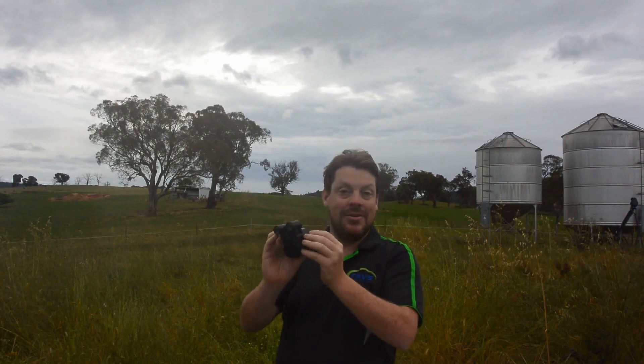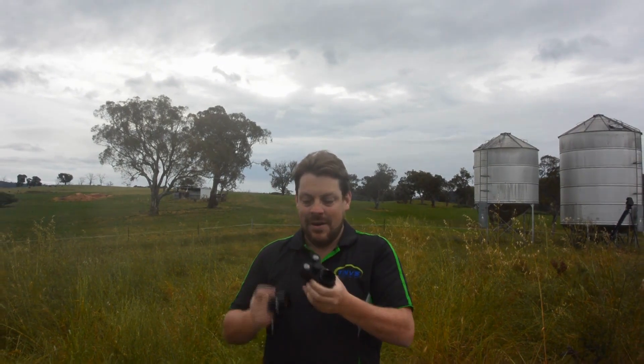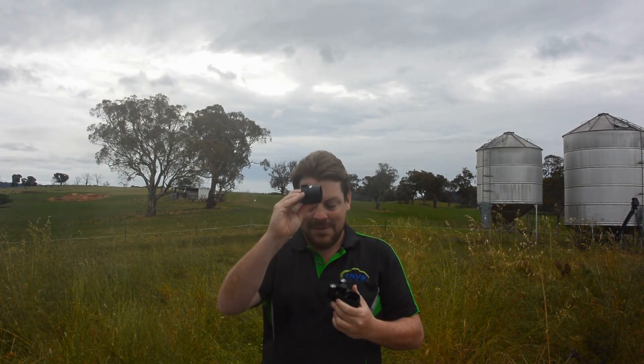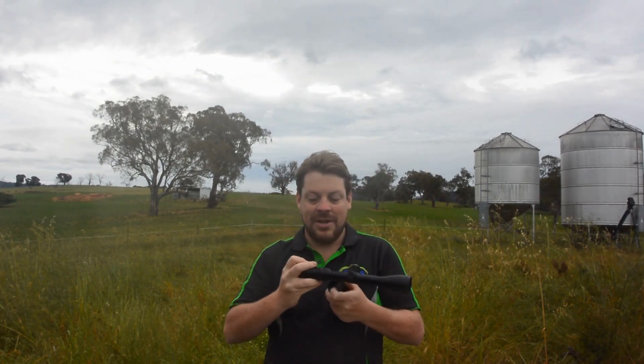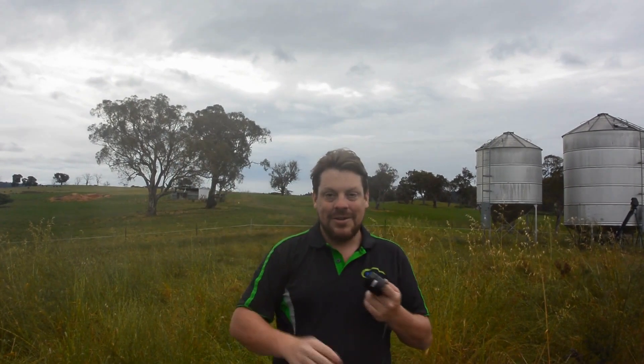That's also where you can recharge the unit. So once you've got that all charged, battery in there, SD card in if you need — you're going to need your adapter. Each unit comes with one adapter, but there are three sizes. Looking at your scope, you want to measure on your eyepiece what the outer diameter is. The smallest one goes from 37mm to 42mm, the middle one from 42mm to 45mm, and the largest one from 45mm to 48mm. Always a good idea to check that out before you purchase so you get the right adapter.